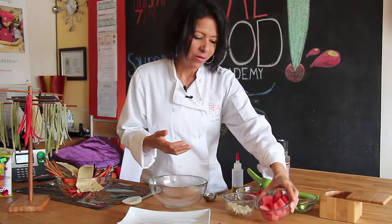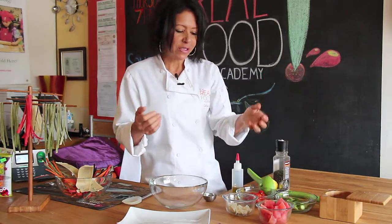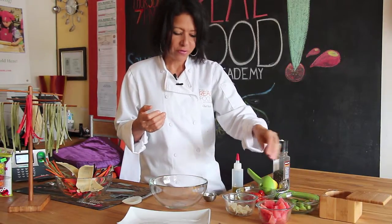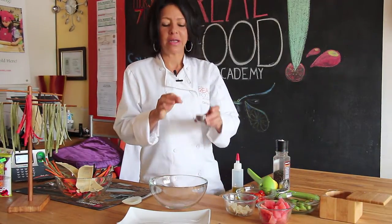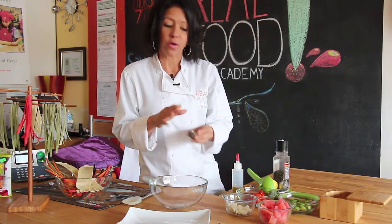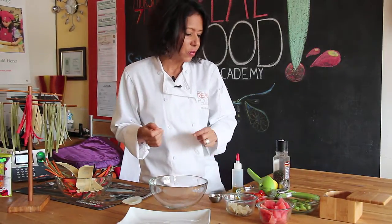The ingredients are watermelon. You can also add strawberries if you like. This is cucumber, cherry tomatoes, feta cheese, and if you have any herbs at your house, like basil or mint, those work perfectly. Also cilantro could work.